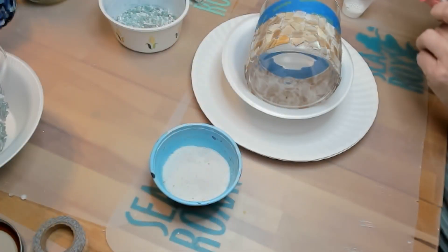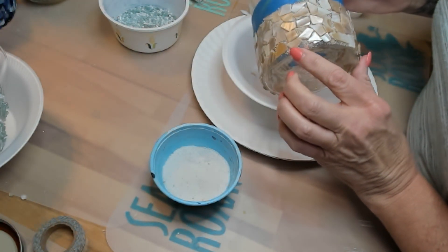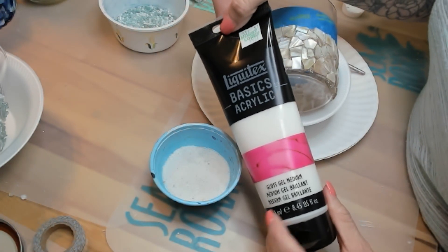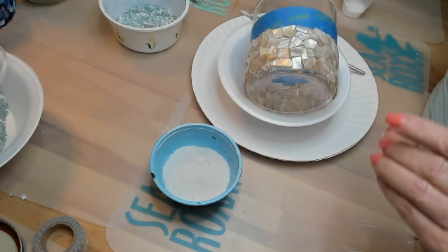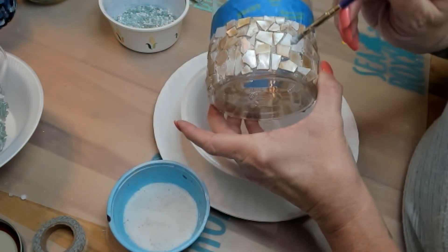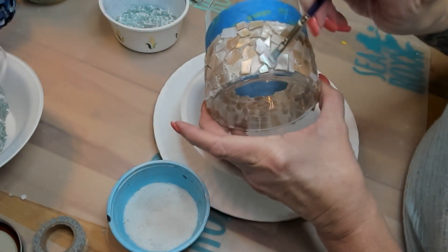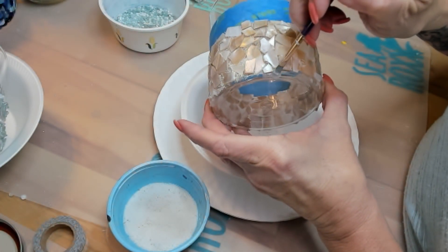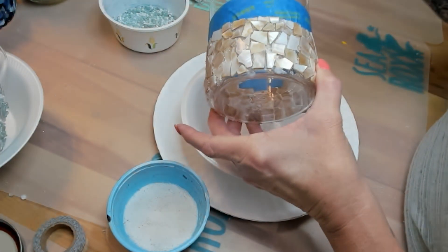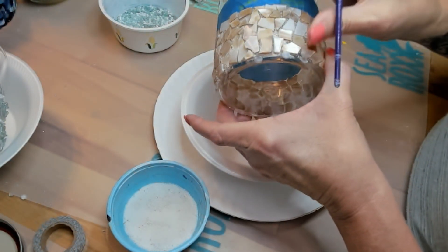So while jar number three is drying, I'm going to go back and fill in the sandy gaps on jar number two. Instead of using glue in this one, I'm using Liquitex Gloss Gel Medium. It will dry nicer looking and I won't have to worry about scraping it off the shell pieces — I just kind of wipe it with my fingers. I'm just taking a little of the gel medium, enough so that it sticks, and then sprinkling a little sand in the gaps, and it filled in real nicely.